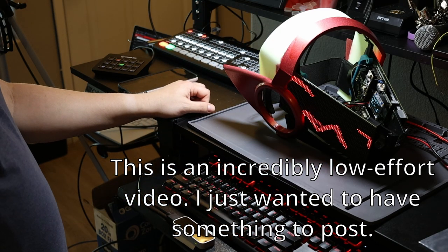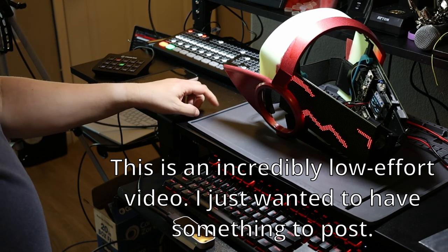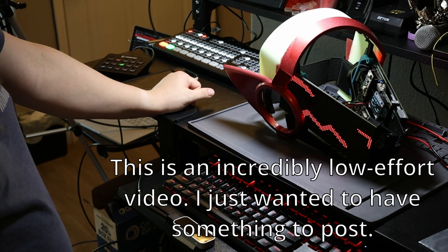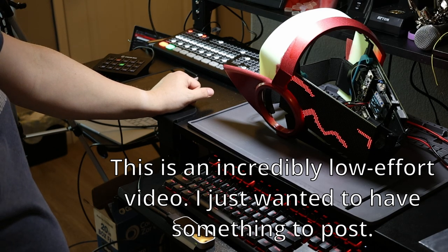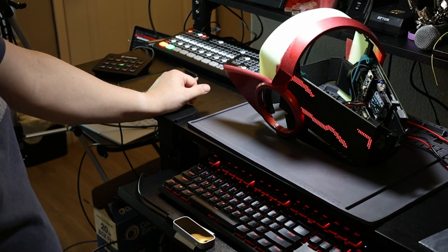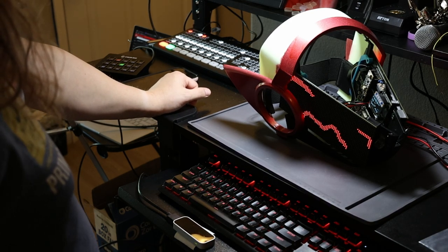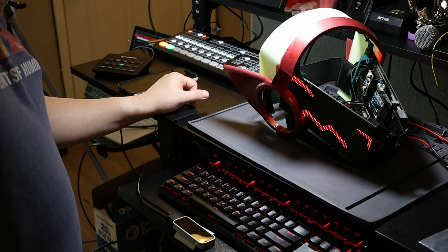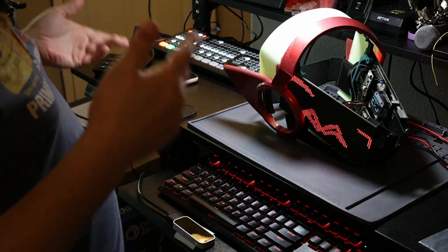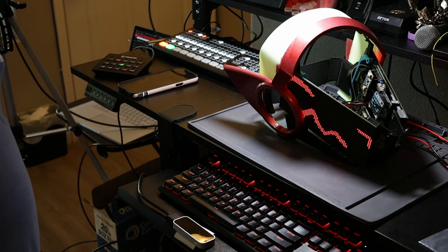Hello and welcome to another episode of not actually working on the protogen head. I was on vacation slash a work trip for a week and a half a couple of weeks ago, so I didn't really have any time to do anything there. I haven't had time since I got back because I've just been catching up on stuff, so I really haven't had time to work on this project for about a month and a half at this point.